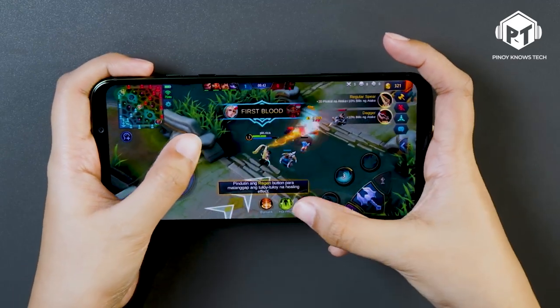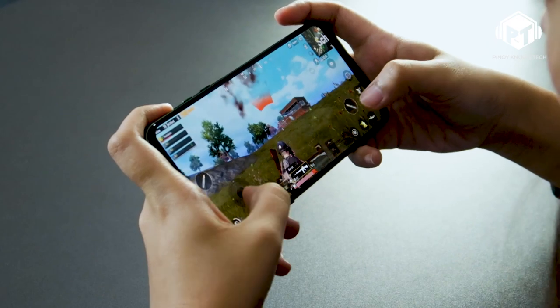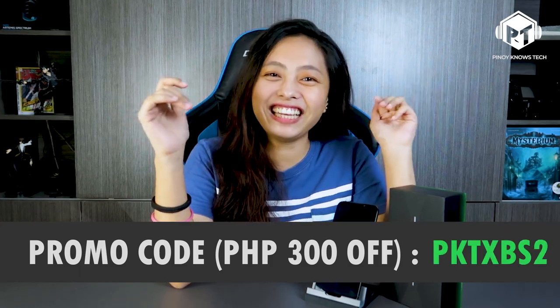Overall, this phone is very worth it. The only minor downside is that you need to download Google Play Store separately and go through a lot of permissions, but that issue is resolvable. So for people like me who love Mobile Legends, or my sibling who loves PUBG, the Xiaomi Black Shark 2 Pro is a perfect fit — and there's even a promo code available!